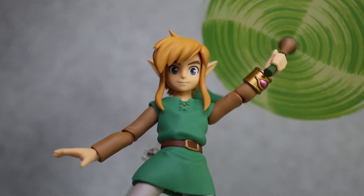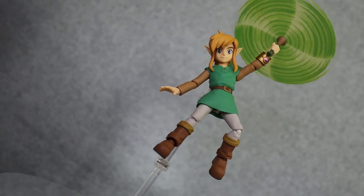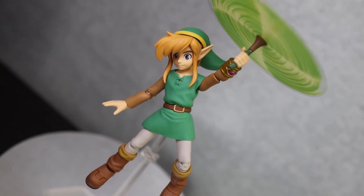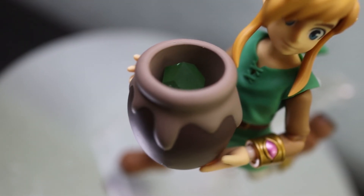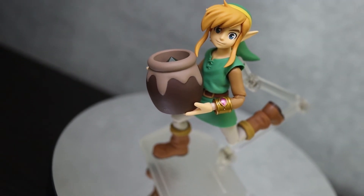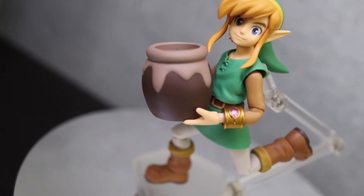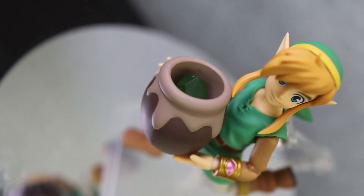I would proudly display this Link in my collection, and the price now is actually better than it was originally. The DX version of this Figma will run you anywhere between $40 and $60 even for a real one. With Figma you always need to be careful buying them because a lot of people do sell fakes, but this one seems to have kind of lost value over time. I think part of that is because they did actually sell it in America — I've seen these figures at Best Buy even, so they probably just made a ton of them. If you're a Zelda fan and you like Link, or you just like really nice poseable figures, this figure is right up your alley.